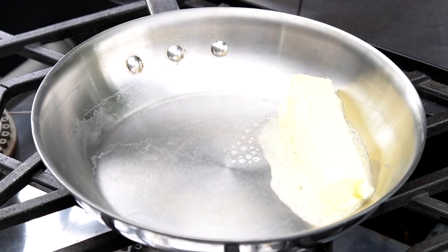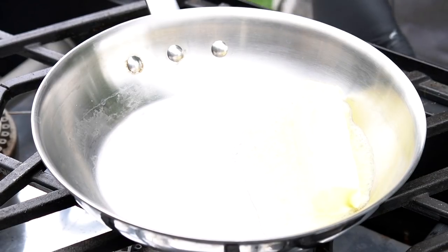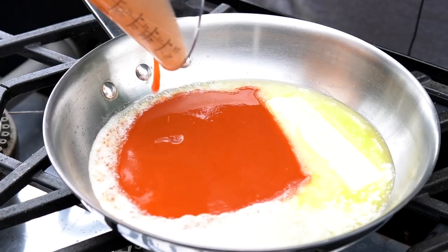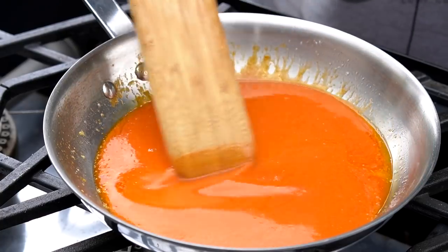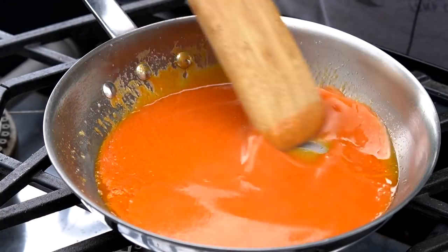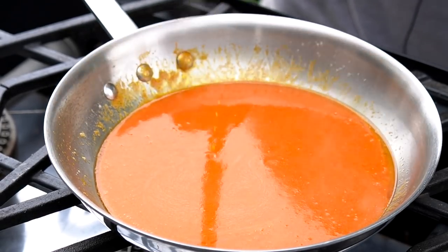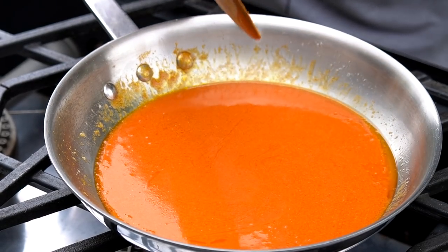I'm preheating a pan and into that I've got four ounces — a stick of butter — going in. Now into that I'm pouring four ounces of Frank's Red Hot sauce. It's a 50/50 mixture of Frank's Red Hot and real butter. If you ever want to toss some grilled wings into that same recipe, just incorporate the Frank's with the butter. That's really all you want to do — you don't want to cook it, you don't want to simmer it. We're going to turn the fire off and let that hang out. Once I shred the meat, we'll mix the two together.